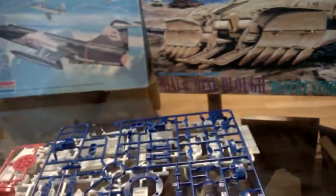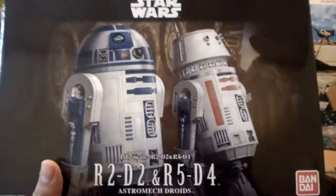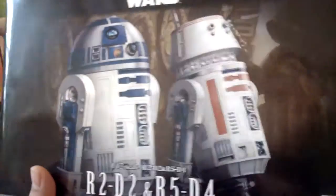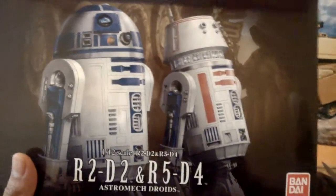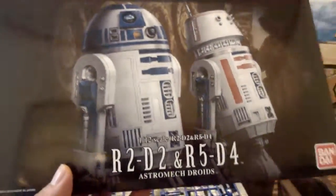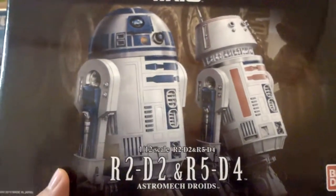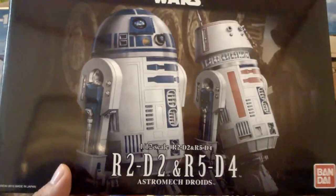I also used to love R5-D4. I actually have one of the old Kenner toys — I had an R5-D4 when Kenner used to make it. I also got the big R2-D2, the Toys R Us exclusive one. That's kind of fun. If you guys want me to do a review on that or just play around with it on video, let me know. So, let's get back into this model kit.